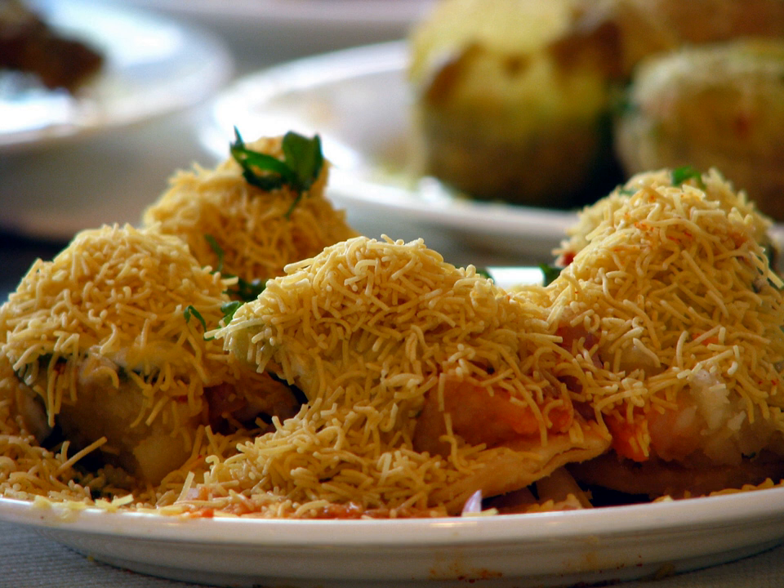Although there is no fixed recipe for Sev Puri, the basic ingredients used widely are the same. Sev Puri is essentially made of Puri which is loaded with diced potatoes, onions, three types of chutneys — tamarind, chili and garlic — and topped with Sev. It is seasoned with raw mango when raw mango is in season, or with a hint of lemon and chaat masala.